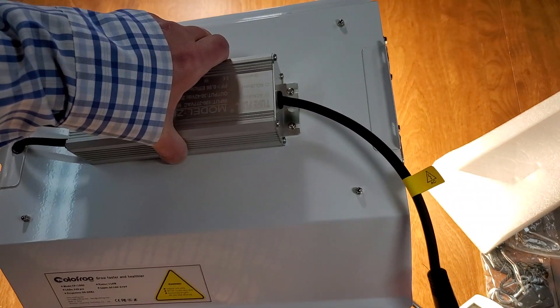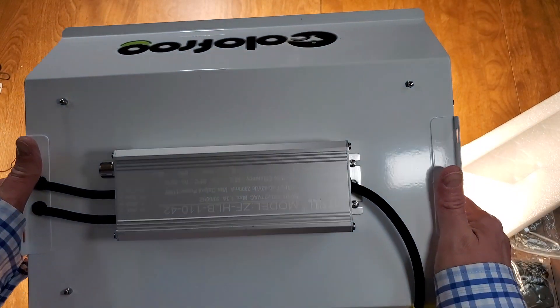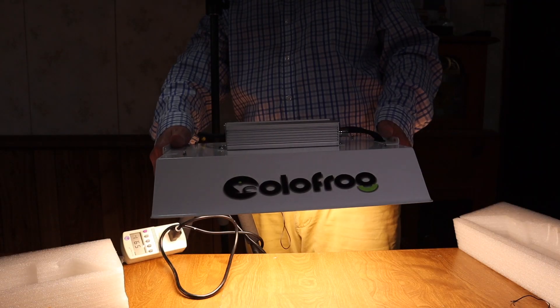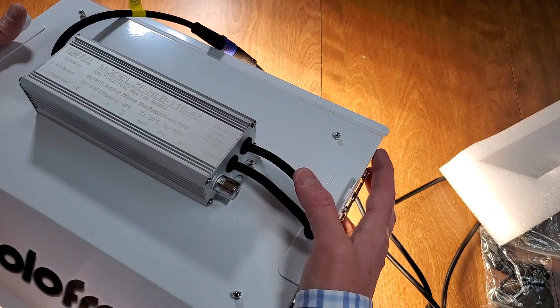I put a link to the product on Amazon — I'll show you where you can get it. It's listed as the ColorFrog CF-1000. Hope you liked that, thank you very much for watching. Please like, comment, and subscribe.